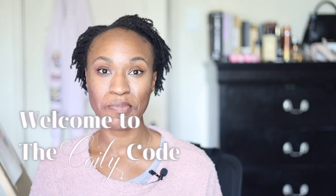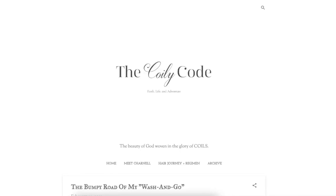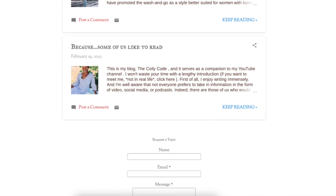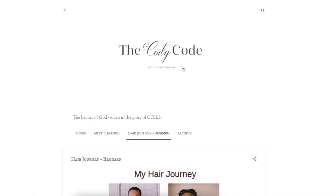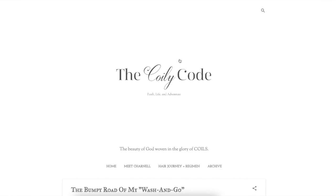Today I wanted to share with you guys a little bit about the bumpy road of wash and goes. But before I get into that, I want to direct your attention to our new resourceful blog, thecoilycode.com. So if some of you prefer to read your content, you can head over to that website and bookmark it, because I don't have an option for you to subscribe yet. Hopefully that will be in the future. I'm an avid reader and writer and I enjoy blogs, so I wanted to provide that extra resource for those of you who may prefer to read versus watch a YouTube video.